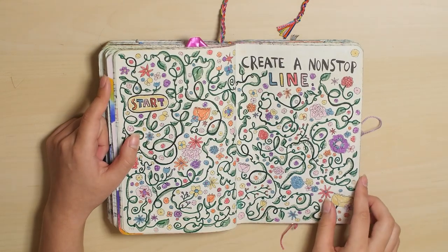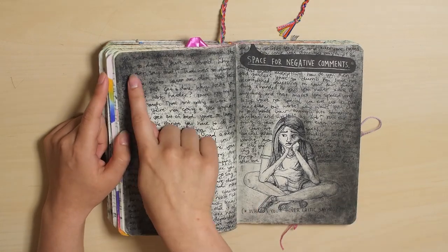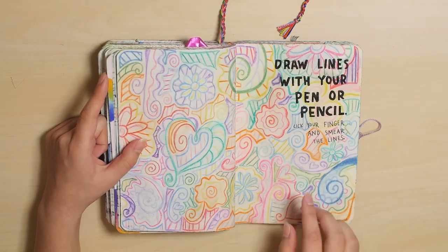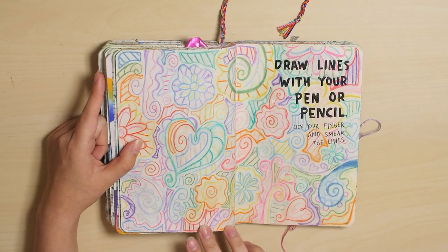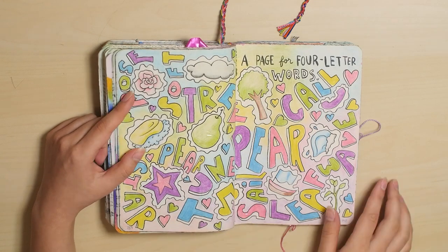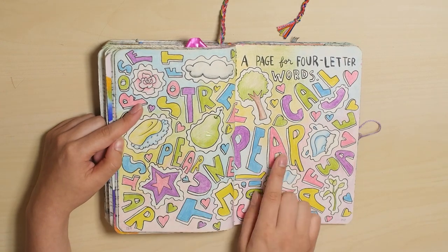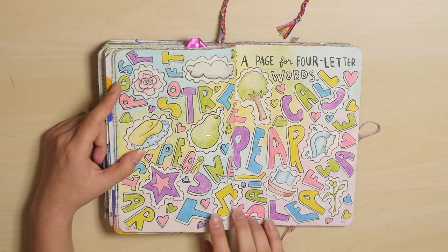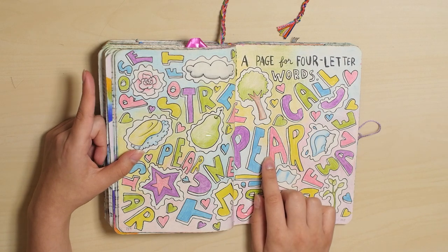Create a non-stop line. It's fine. Space for negative comments — all this writing in the background is just negative stuff. And smear the lines, which I did — they didn't get as smeared as I thought they would. I used watercolor pencils. Page for four-letter words, and I actually wrote pear twice. I wrote pear, pear. I don't know why — that was an accident, and somehow I didn't realize it until I was completely finished with the page.